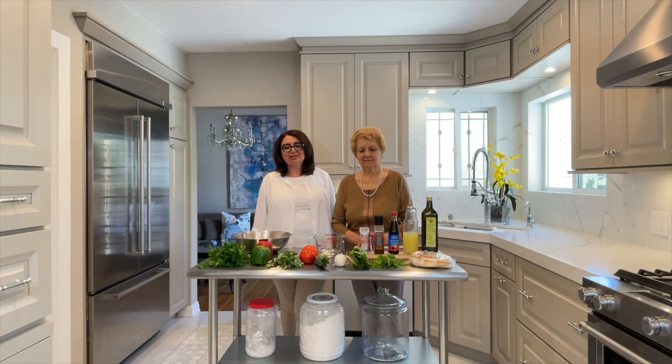Hello, thanks for joining us at Margaret Navik's Kitchen. Today we are going to make Middle Eastern Salad, it's called Fattoush, and my mom is here to help me.